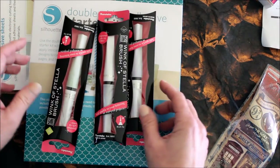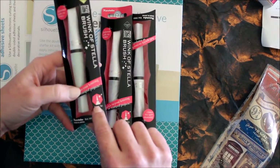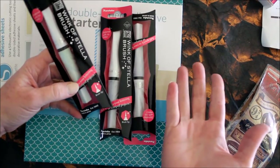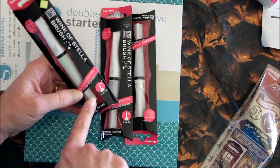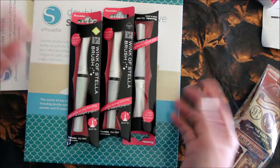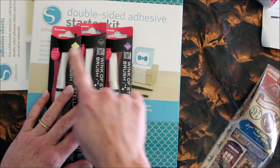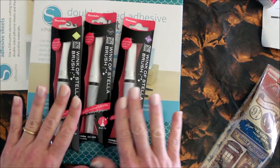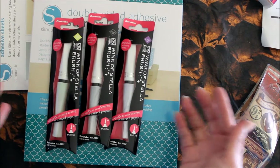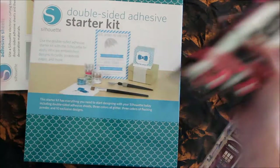These are called Wink of Stella brushes and they have a brush tip like this — it looks to me like it wants to be eyeliner when it grows up. They're by Kuretake Zig and they're supposed to be some kind of glimmery, sparkly embellishment pen, maybe like a Smooch. I got a black, a green, and a purple. These were so new that the store hadn't even tried them out yet, so they couldn't demo them for me.